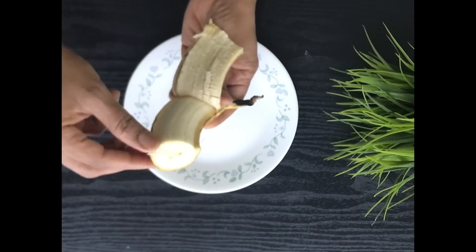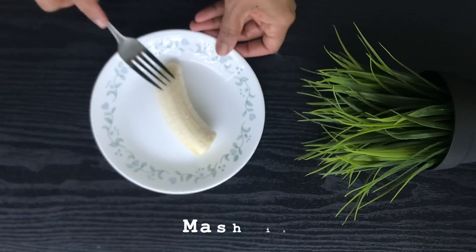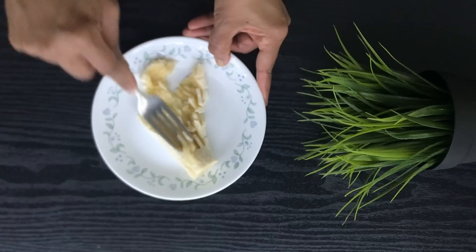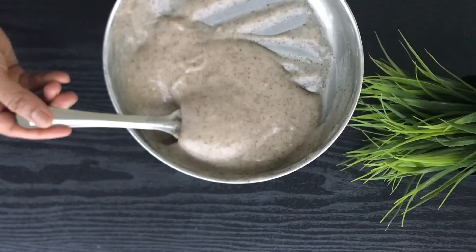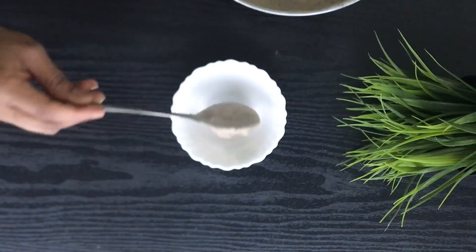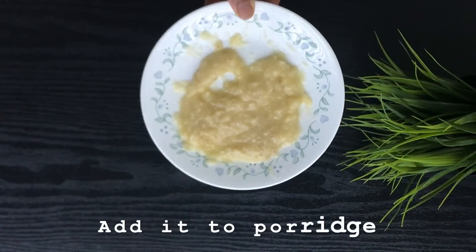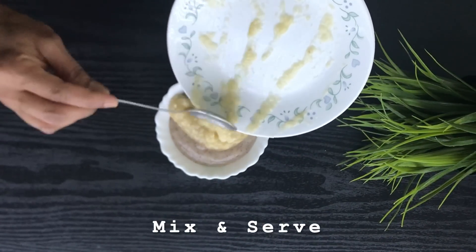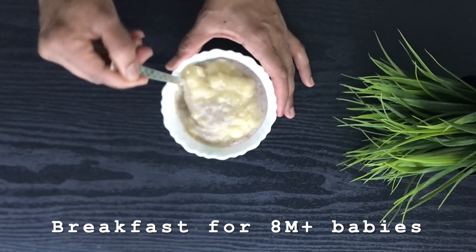To make it a little more sweet and to add extra nutrition, you can add a little bit of banana. Banana is a good source of potassium, vitamin C, vitamin B6, fiber, and magnesium. It is good for heart health, manages blood pressure very well, and is also good for gut health and digestion, and prevents constipation. Mix everything thoroughly.